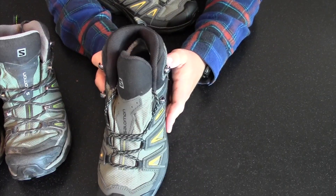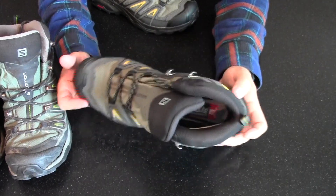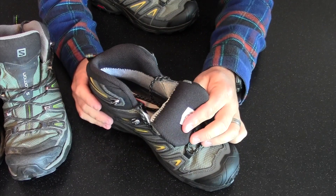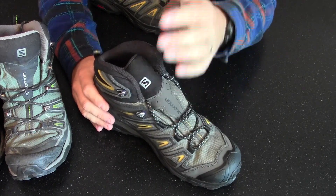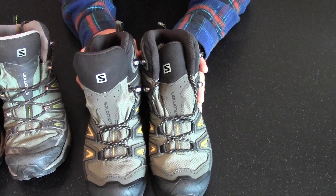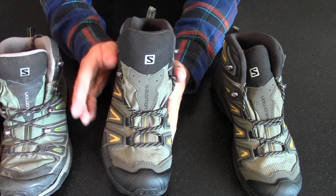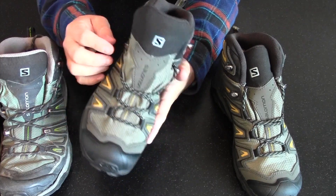I went to put on these new current production Salomon X-Ultras, and as I put them on I noticed a very strange smell — they smelled like Payless shoes, like cheap rubber. When I got them on my feet, I noticed they are thinner. Could I wear these shoes? Probably. But they do not have the same fit and feel as the older Salomon shoes. They are not fitting the same, and I have this funny smell.